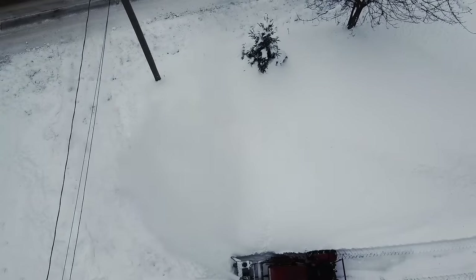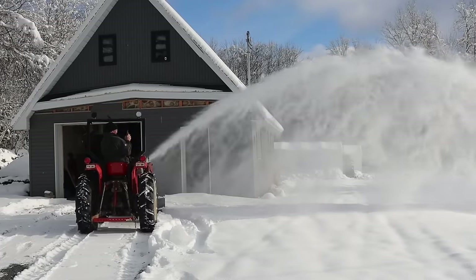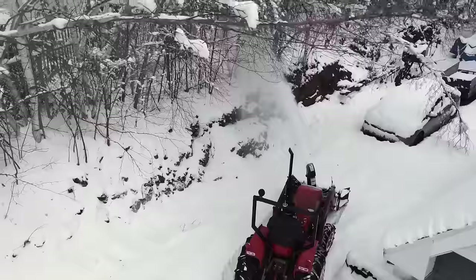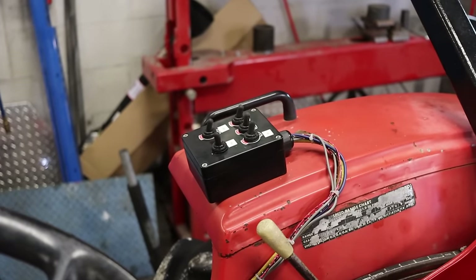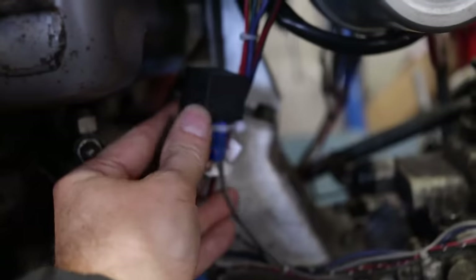Noob mistake: I directly connected the clutch electromagnet through a switch, and I knew this thing was pulling a lot of juice. It's hard to see but I melted the two connectors on that poor chinesium switch. It was an easy fix with a relay.